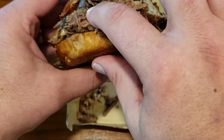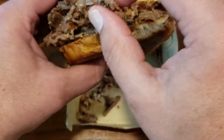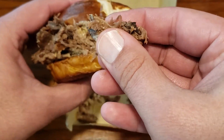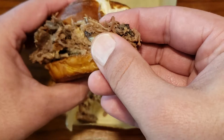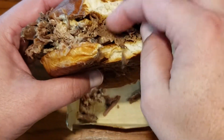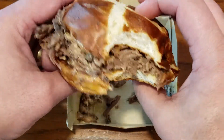Especially here with this braised beef — lots of good moisture. And you can see that when I squeeze, look at that. You can see that moisture, that juice just coming out of that meat. So it's a very moist meat. They've done a good job in the cooking process for this.